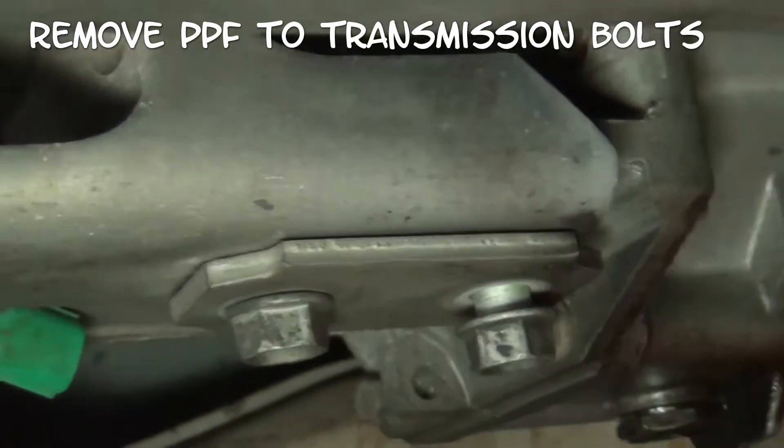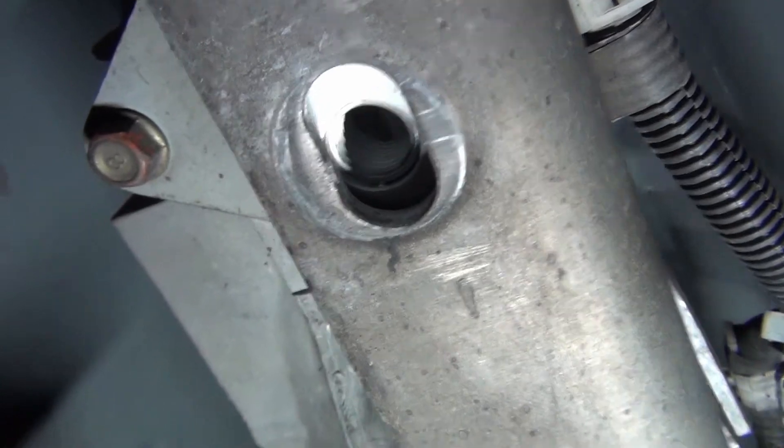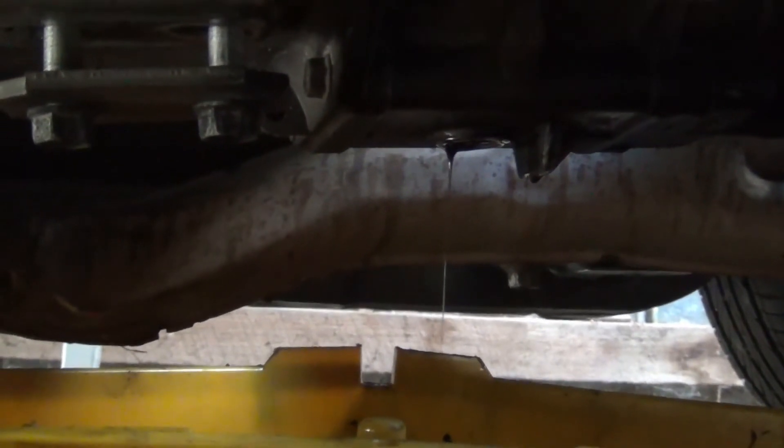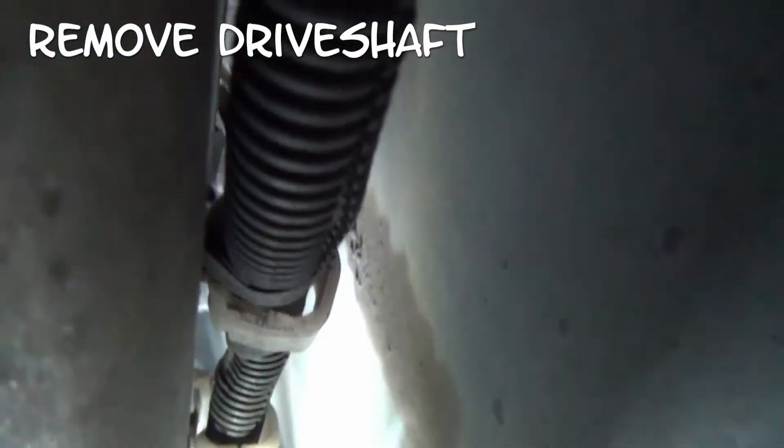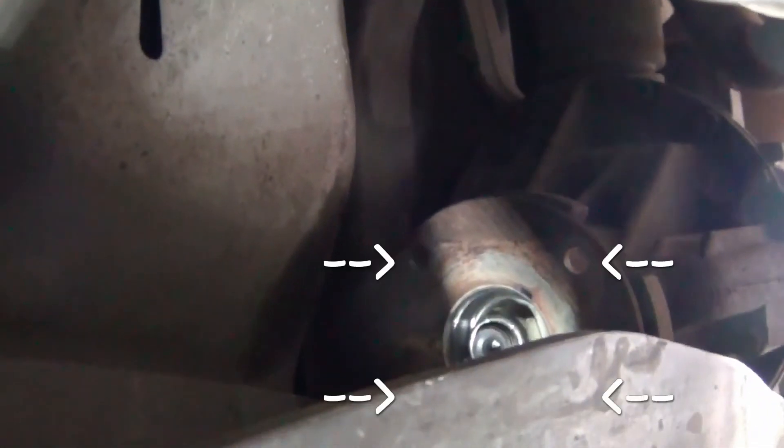Remove the PPF to transmission bolts — two just there and another one I've already taken out, plus a couple more just to the side. Make sure to drain the transmission oil, and then you can remove the drive shaft. All you need to do is get access to the rear of the car. Loosen the four bolts that attach to the diff — it's a bolt and a nut on the other end. You do need the rear wheels in the air to rotate that. Always wear goggles when working under the car.